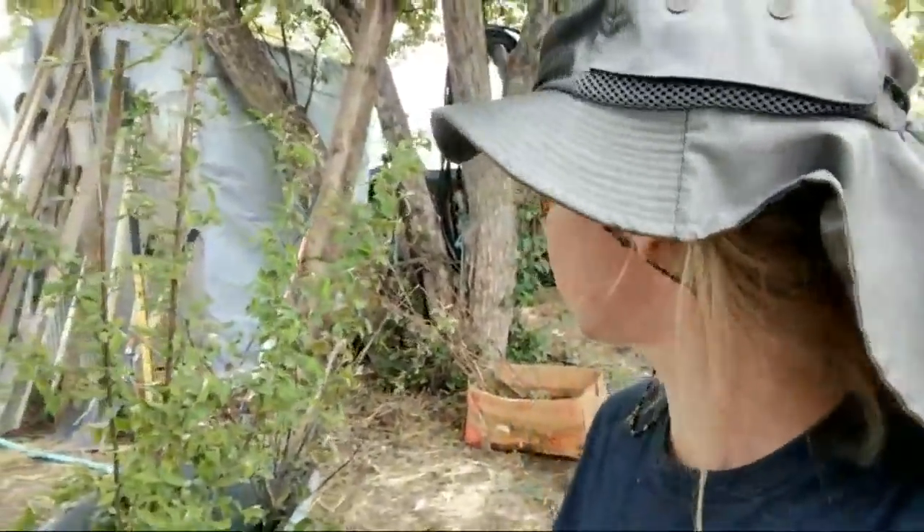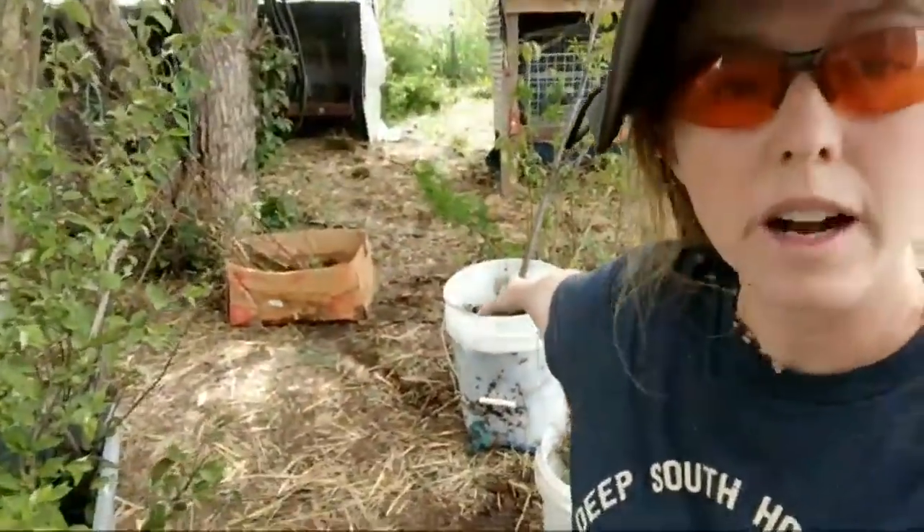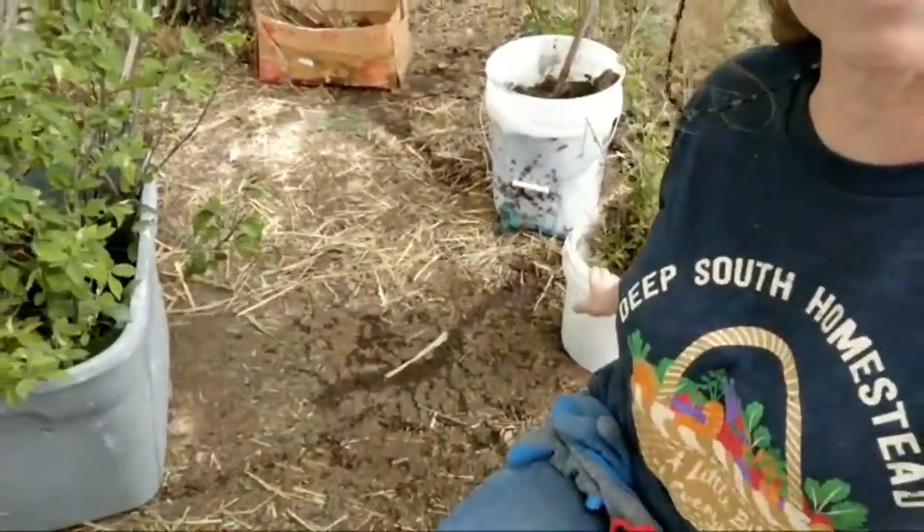For those of you who do permaculture or have wild crafting types of plants, I wanted to tell you what I'm doing right now. I have a bucket with crabapple trees and Nanking cherries, a few raspberries got in there too, but no big deal. Another batch of Nanking cherries as well, and I have a lady coming from Craigslist to come get all these trees.